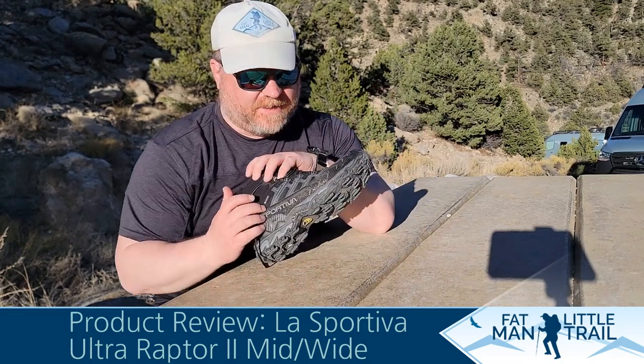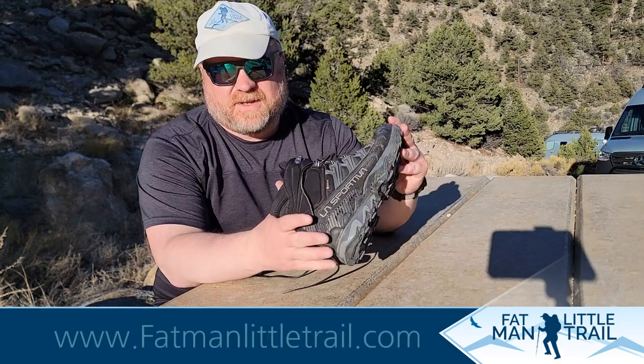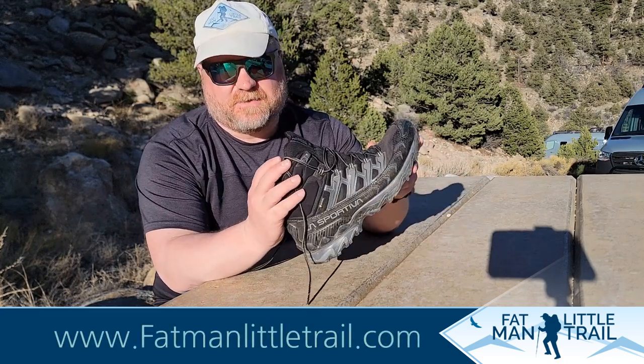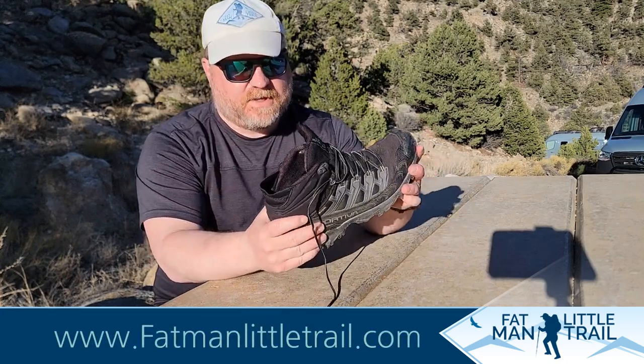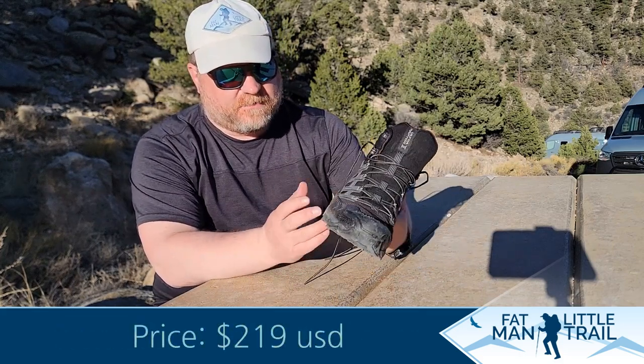Hey guys, welcome back to another episode of Fat Man First Take, where I give you a first impression review of a product. This one is the La Sportiva Ultra Raptor. It came in a wide, which is good because I have a wider foot, so that was helpful for me.